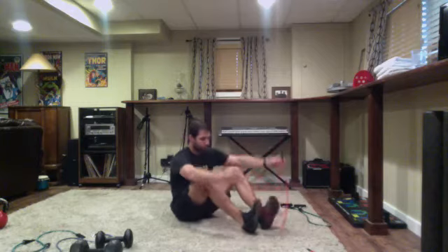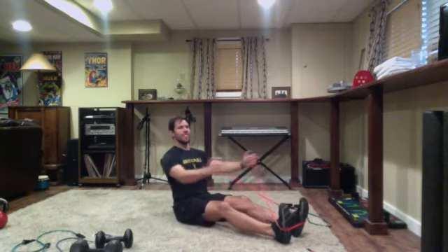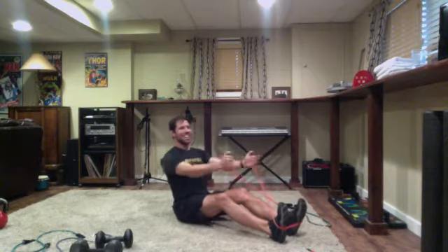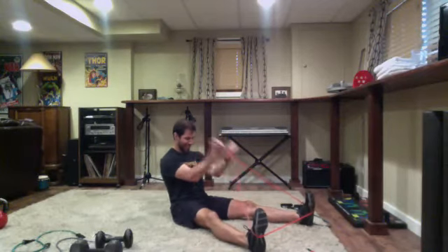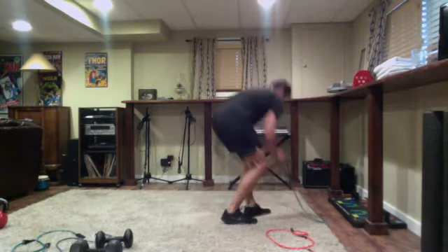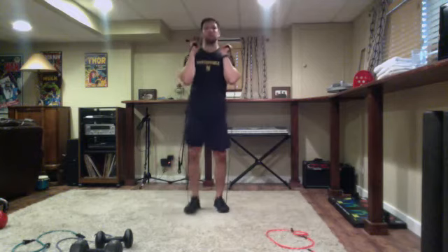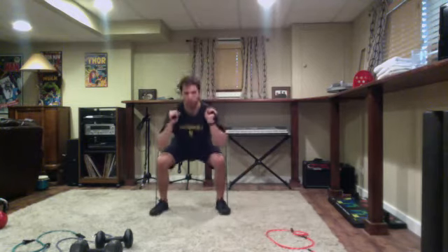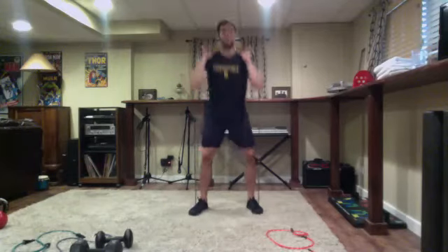Just over a minute to go - try to squeeze in one or two rounds. Got some overachievers using glute loops with the steps and dumbbells - love it. Good pace, good form everyone, last 30 seconds, finish strong. Try to complete one more exercise if you can.